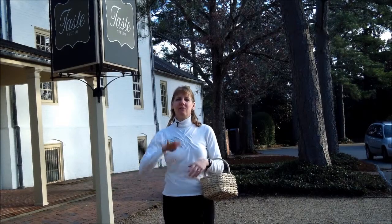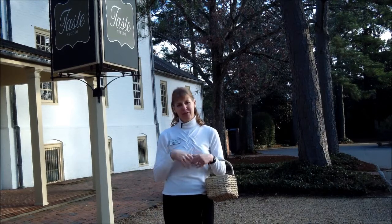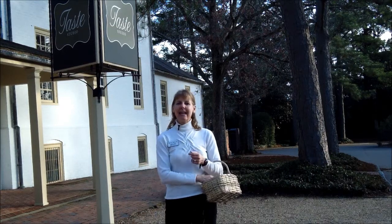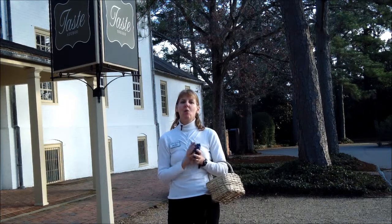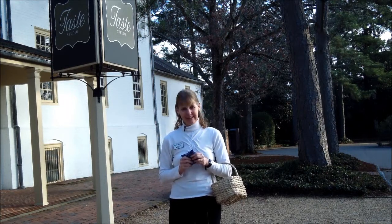Hi, I'm Becky Watson from music4wellness.net, where we reach the mind, body, and spirit through music. Today, I would like to share one tool I use for wellness for my seniors and for veteran clients.